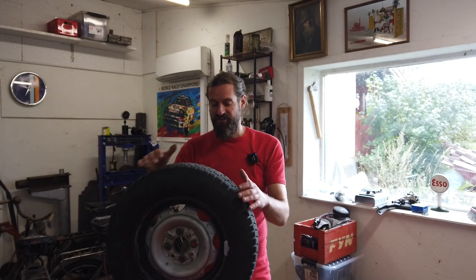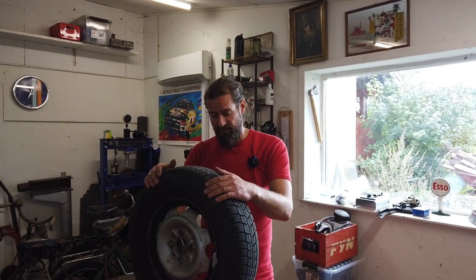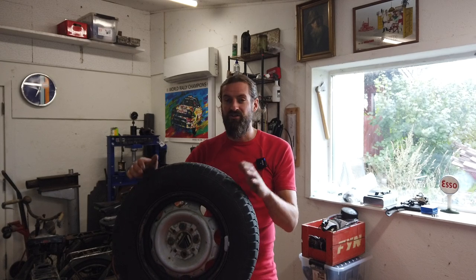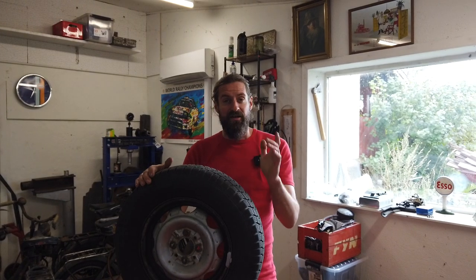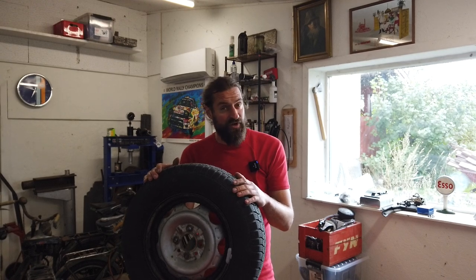Last time I tried to balance this tire using a piece of string in the ceiling and I think it worked out pretty good. I got the vibration almost gone. Now I actually bought a special tool to do it. Some of you commented that it was way too crude a method.